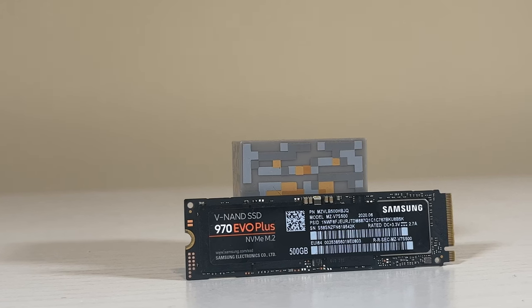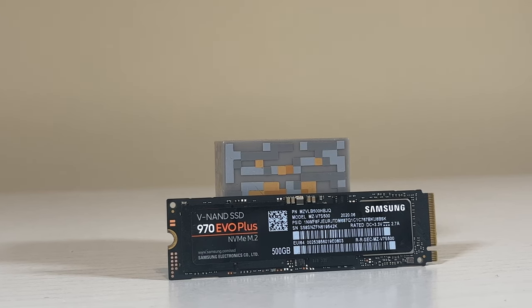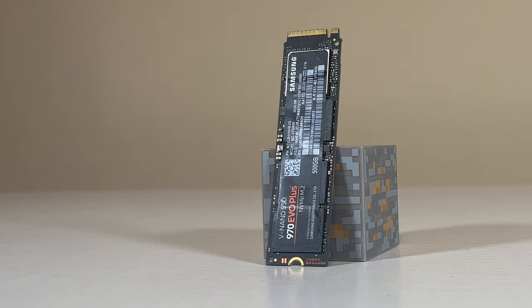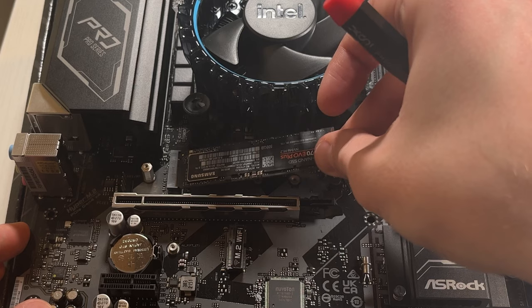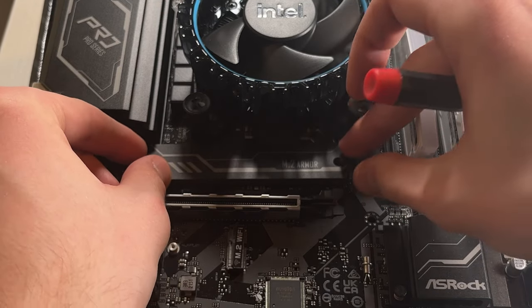I didn't cheap out on storage this time around. I wanted something fast to support our video editing needs, although I did sacrifice space in doing so. I picked out this 500GB Samsung 970 EVO Plus Gen 3 drive for our boot and gaming needs. Yeah, it's only 500GB, but it's a great base for storage speeds, and considering this motherboard supports two M.2 SSDs, you'll be able to upgrade later when you run into issues. I definitely suggest putting it under the included SSD heatsink just to keep things nice and cool.